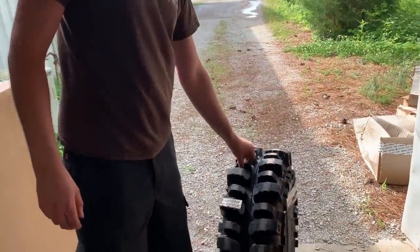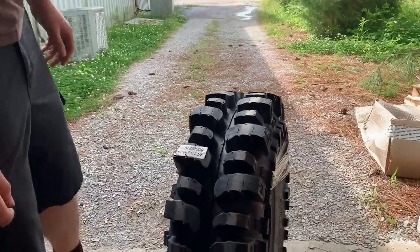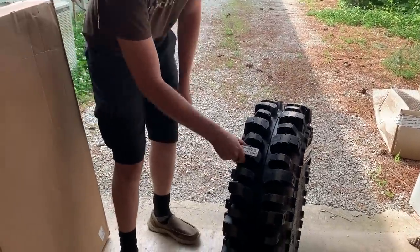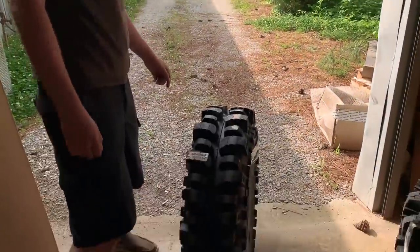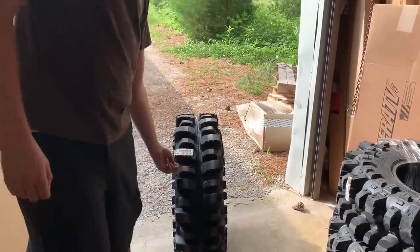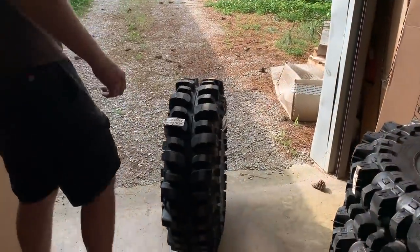The 31s are so much deeper than the XM 310s, dude — so much deeper. Feel how soft they are though. I didn't get a set to cut them, but everybody's gonna — yep, you already know everybody's gonna cut them, you already know what's gonna happen.